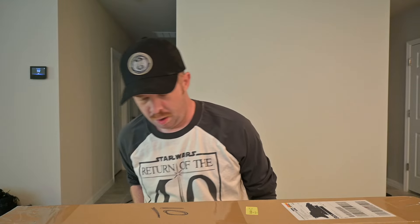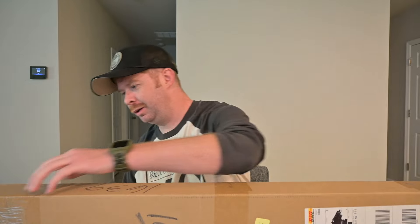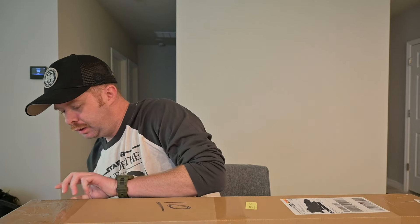Today we have something extra special again from our friends at Sean Solo Sabers — we have a box. I don't know what's in this box but I am pretty excited to find out, and if you already looked at the thumbnail I think you already know what's in here. Let's see.